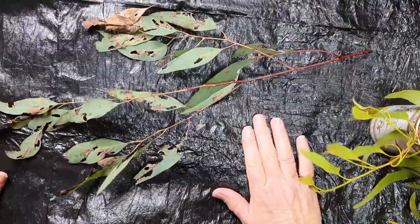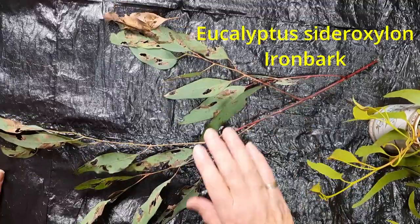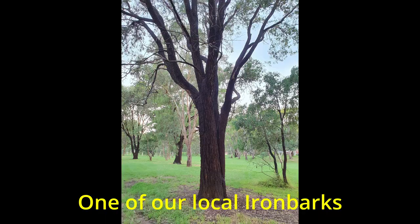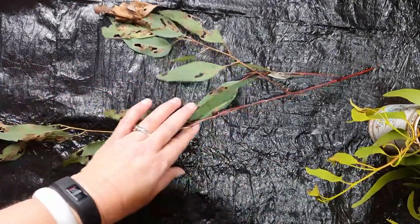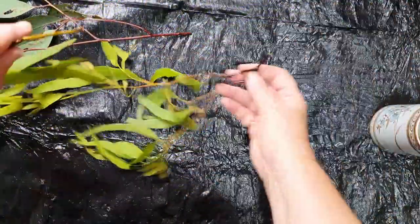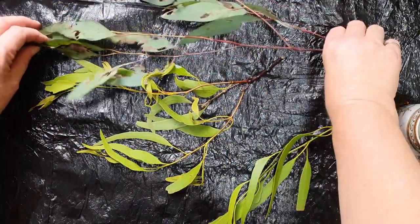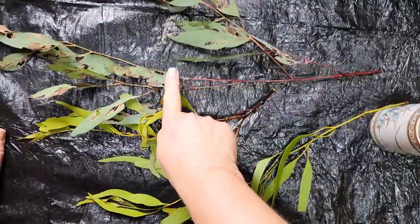This is Eucalyptus sideroxylon, generally known as ironbark, and it's a common street tree where I live. But what's more interesting to me is this mistletoe — Amyema, I think it's maculii, I've got to check that — but this mistletoe is a parasite on the ironbark.